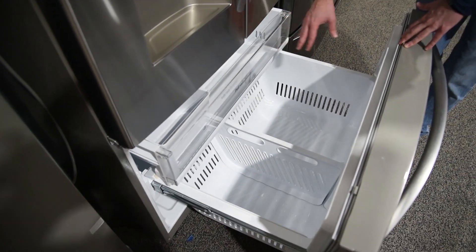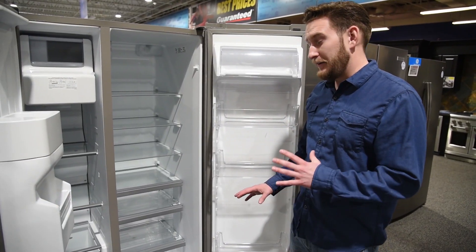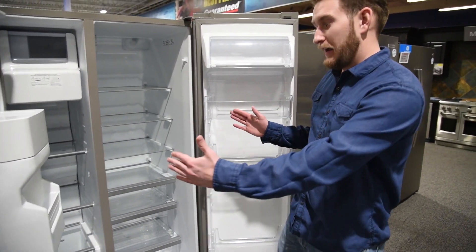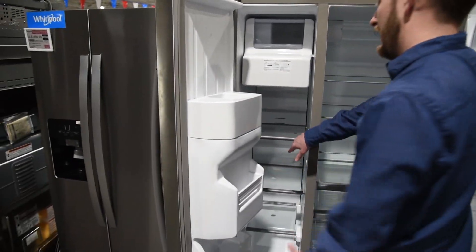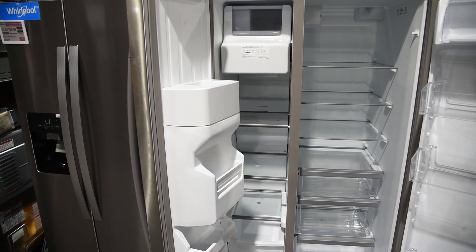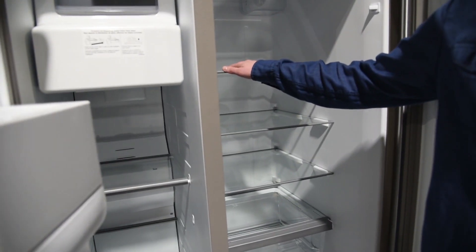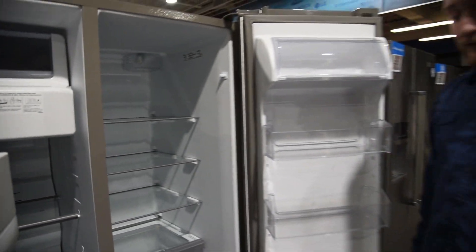For other items like frozen peas, I never need them all the way at the bottom. The last thing I don't like about side-by-sides is organization. Imagine a pizza box or frozen pizza — if you have to put it in sideways, you can't fit it in a side-by-side at all. For other items, you have to stack things awkwardly. In a French door refrigerator, you're going to have much more ways to organize, which definitely helps out.